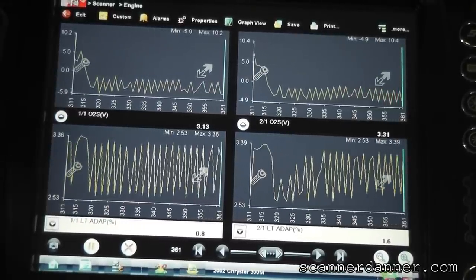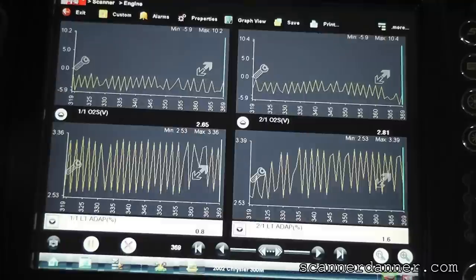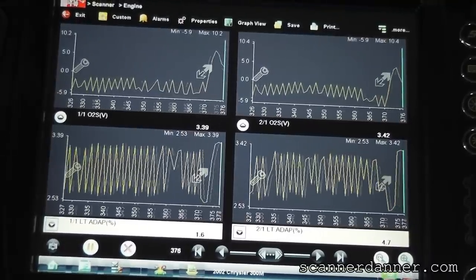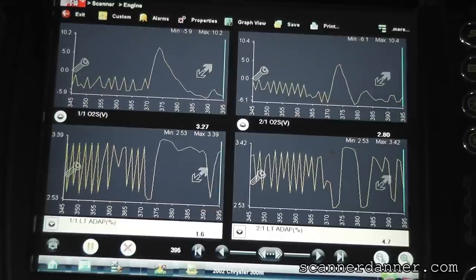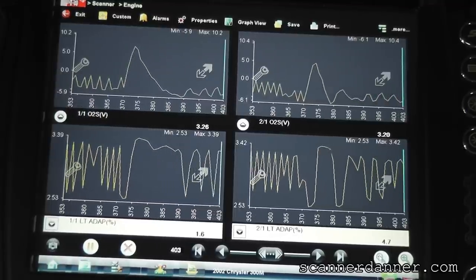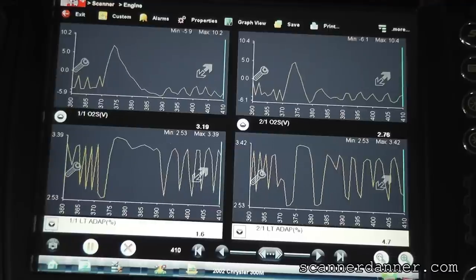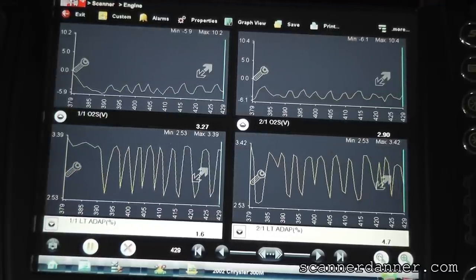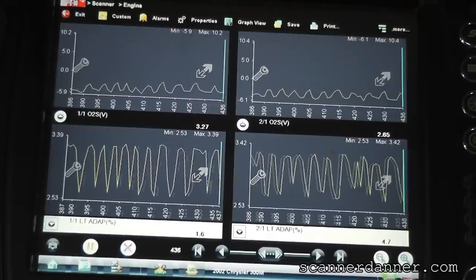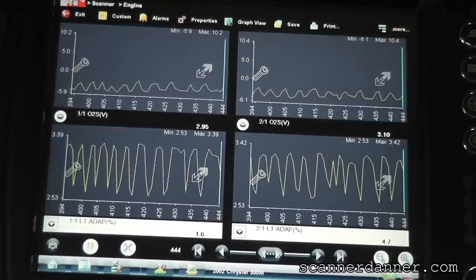That other sensor was averaging around three volts for a minimum. In this case here we didn't even need to heat it up with exhaust temperature - this circuit is working as designed, proving again that you must use a Chrysler O2 for this car.